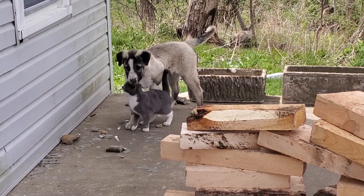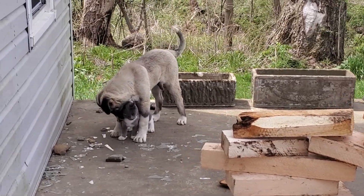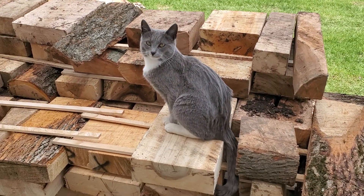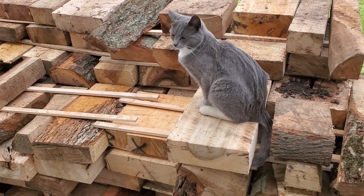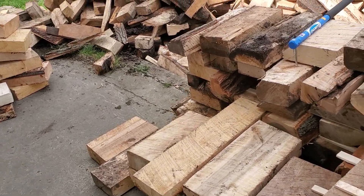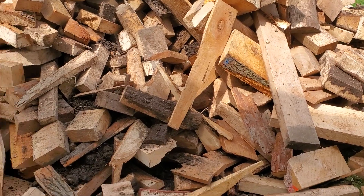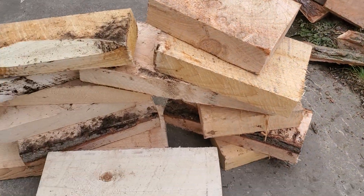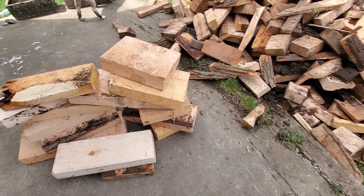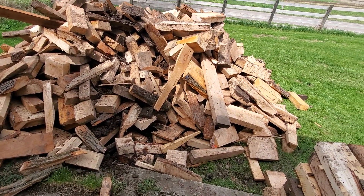Greetings from the Frederictown homestead. I just got another scoop and 9 out of 10 — unfortunately about 90% of this last scoop was pine. Can't be burned in the stove.